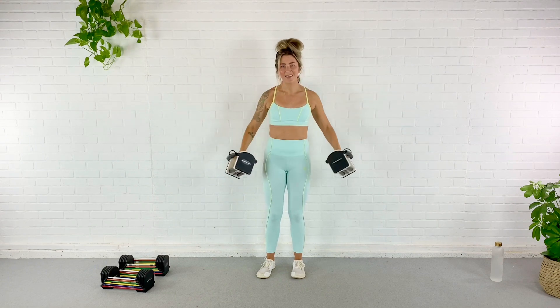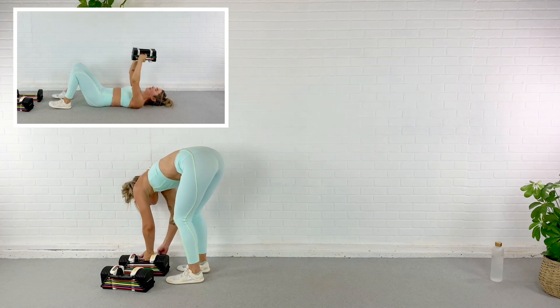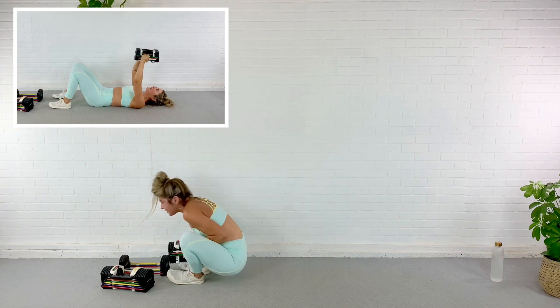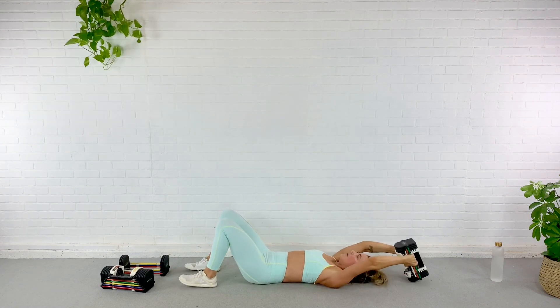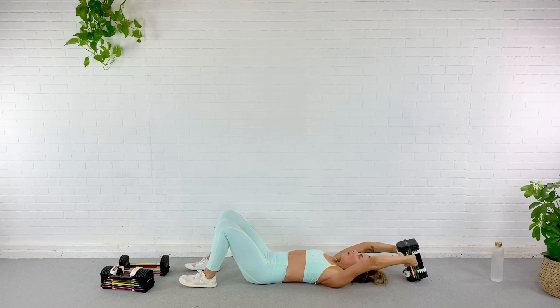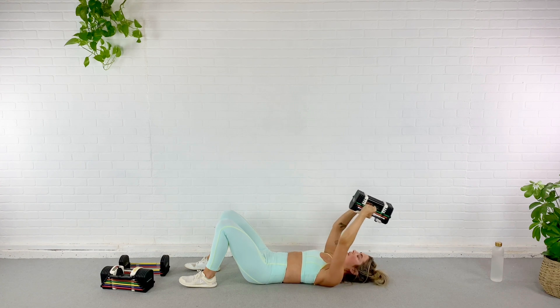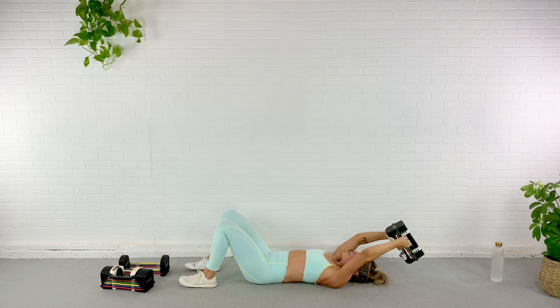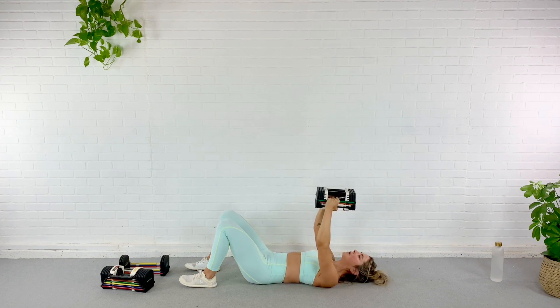We're going back for that pullover — all the way down. Grab the weight you need. When you're ready, we drop it down. One, two, three, four — pull the abs in. Five — this is an ab exercise too, believe it or not. Six, seven, eight, last two, nine, last one. Good.